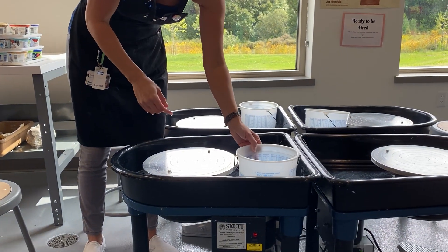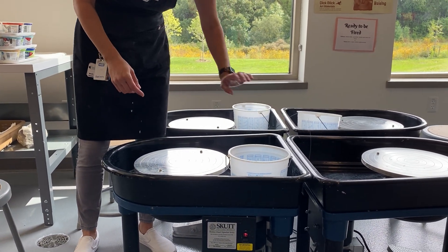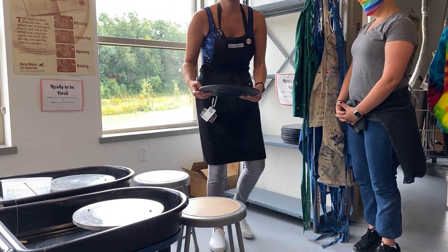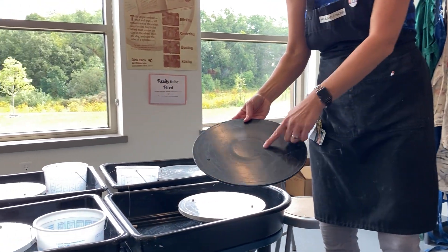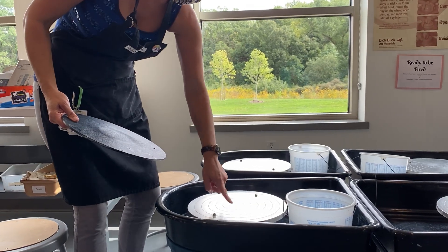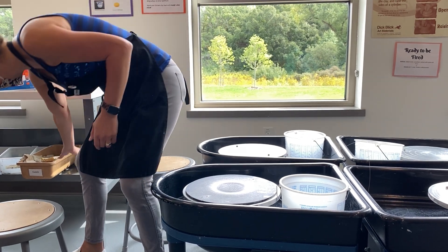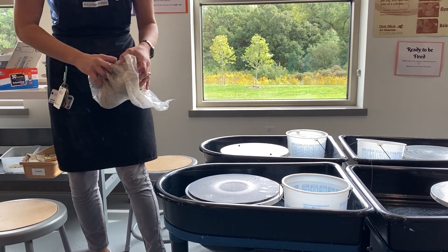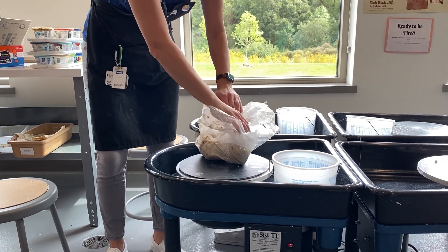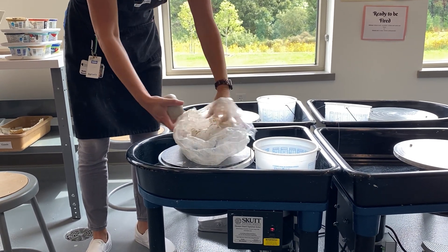If you get really good at throwing, you can use tools to shape. There should be a wire cutter over here that you'll all share. Over here on the shelf is a bat — you need this to get your piece off the wheel. It's got a shiny side and a textured side; you want the textured side up. There are little nuts on here that lock it into place. Get it all situated, and then you're going to need clay. It might not already be prepared into a ball, but if it isn't, just tap it and make it as round as you can.